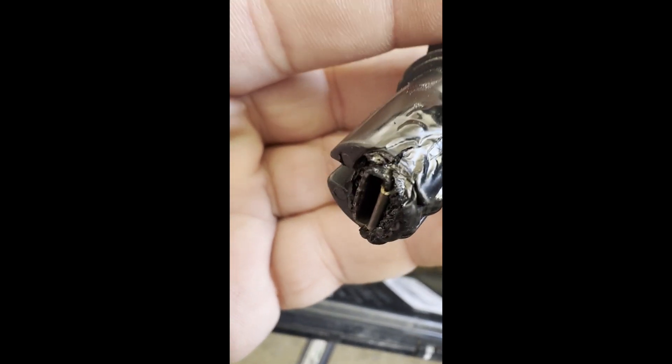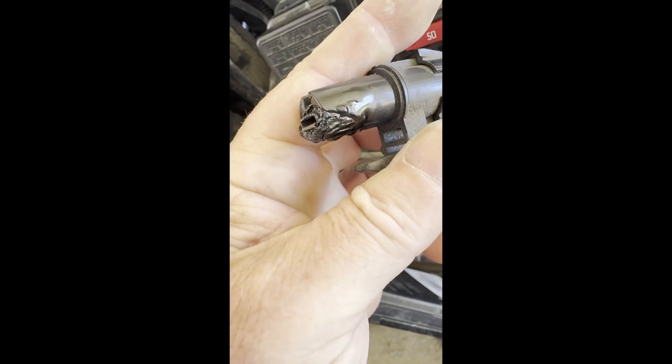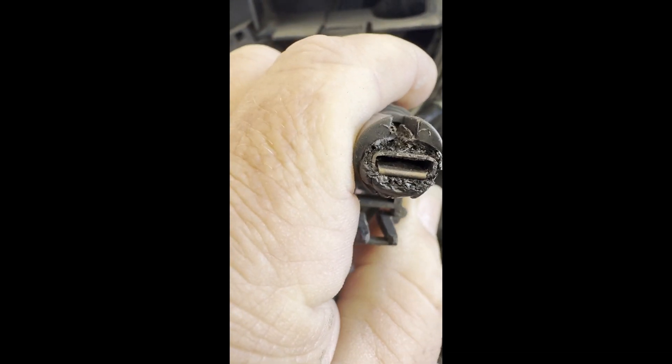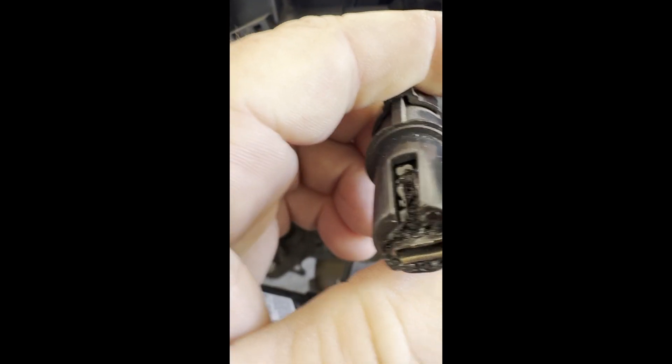New development — there's the plug wire that plugs into the BCM, or body control module. As you can tell, that end is crusty, like Freddy Krueger's face.